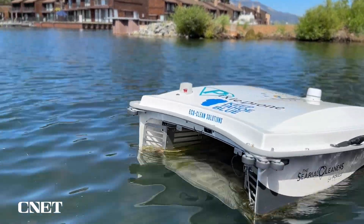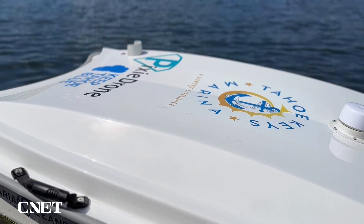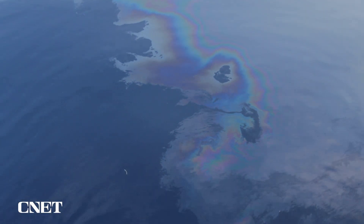The Pixie Drone was initially designed to filter trash, or with the addition of a hydrocarbon filter, it could remove contaminants like oil from the surface. However, the folks at EcoClean Solutions found another use for it.